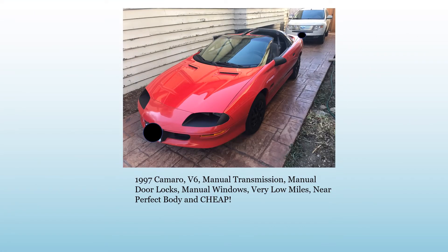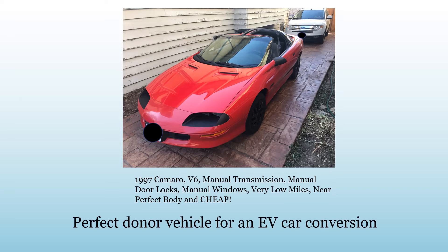I originally planned on doing a car conversion. I found what I thought was the perfect donor vehicle, and I think it is the perfect donor vehicle, but my problem was it was just way too nice to take apart. So I fixed it up a little bit and sold it.